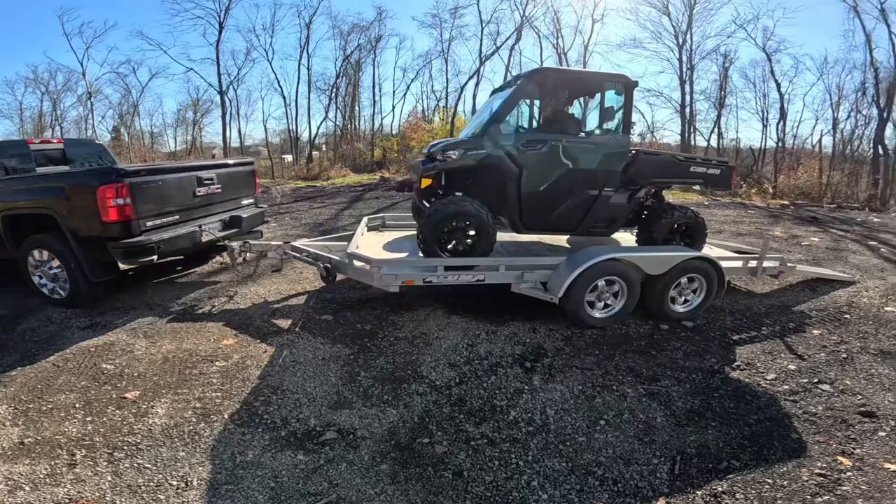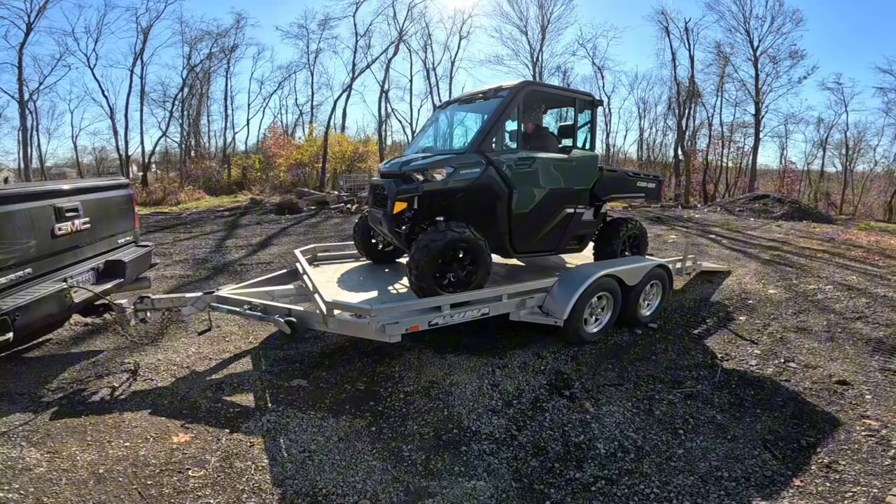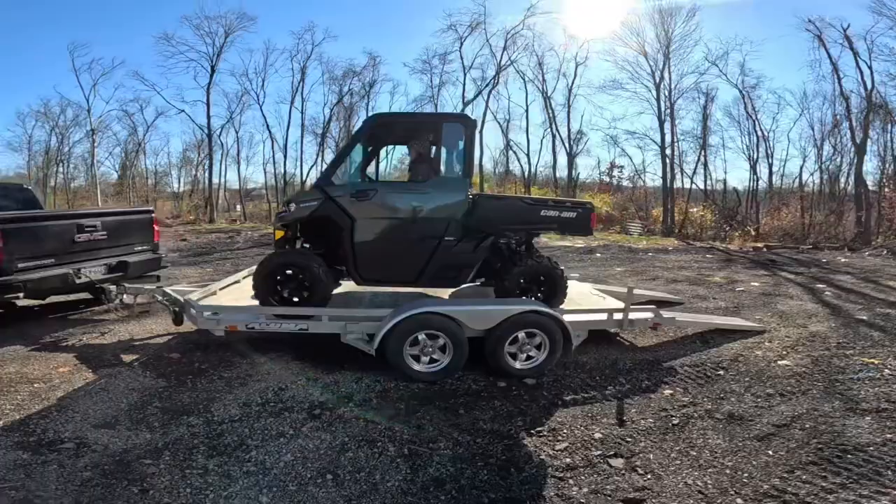This is the big reveal — the DPS Can-Am Defender HD 9, it's the cab model. These things are not real popular yet because they're kind of more of a work machine. So Keisha is gonna back it off the trailer.